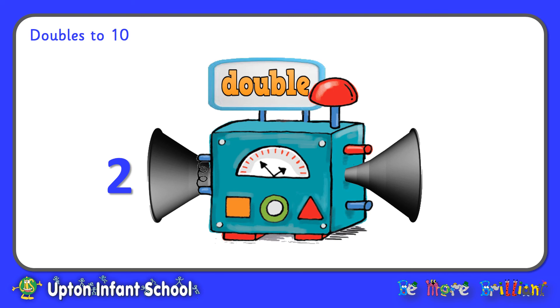Next up. Two is about to go into the machine — get ready to shout out. Double two is four. Well done if you got that one right.